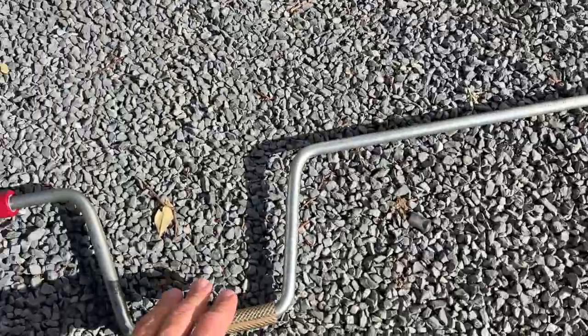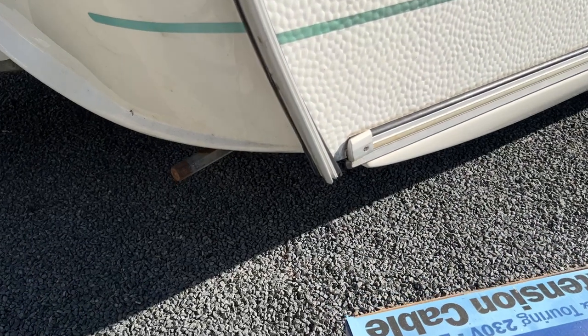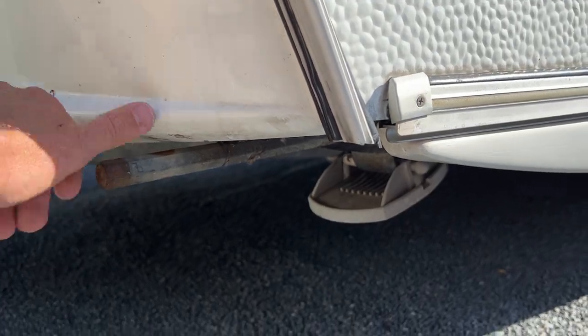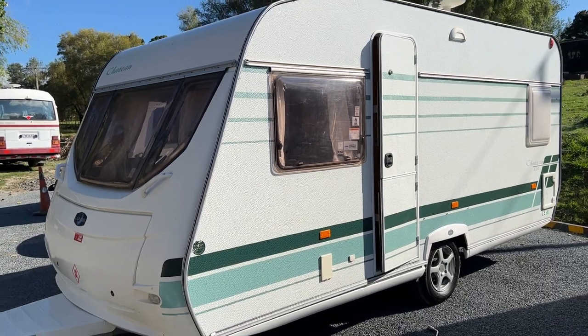This handle here attaches to each corner of the caravan and winds down to stabilize the legs. So when you get to your destination, you can wind down these legs — it stops the caravan doing a wheelie if everybody walks to the back.